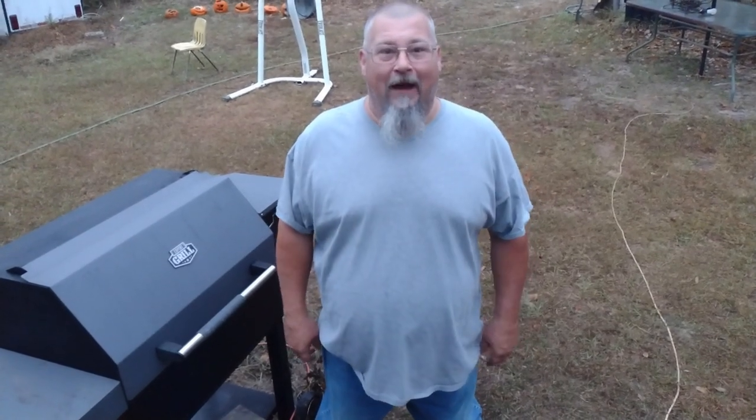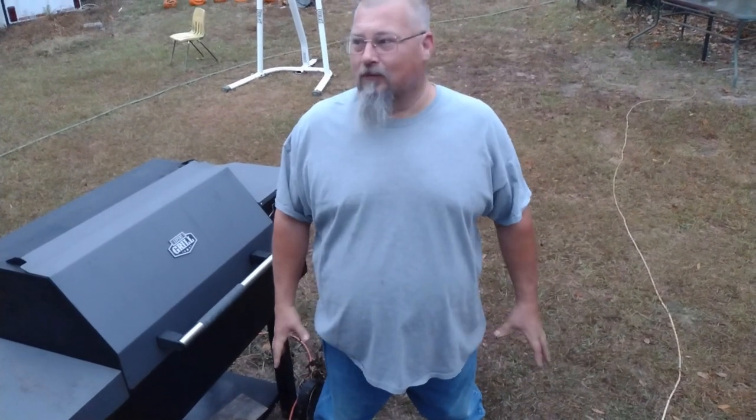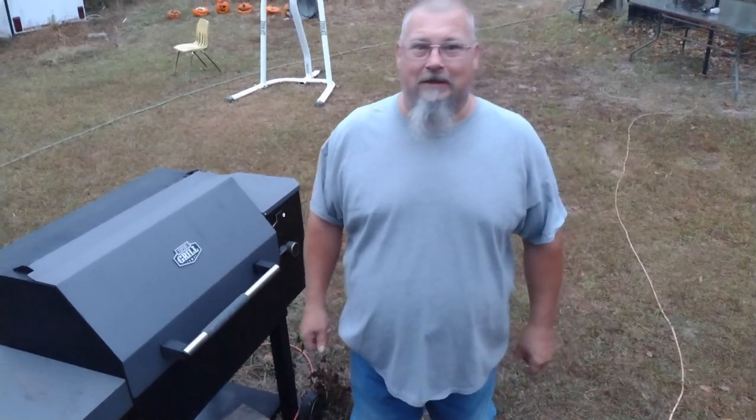Hey y'all, Pawpaw here. Good morning, good morning! Today we're going to smoke some pork butts.